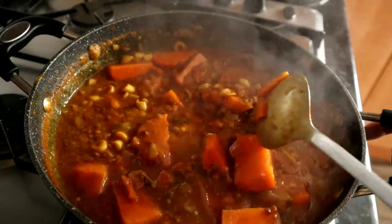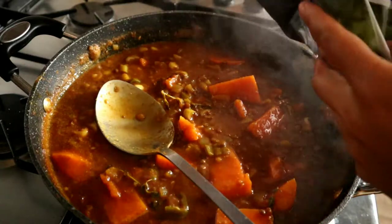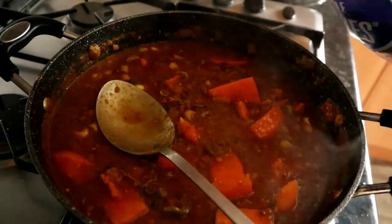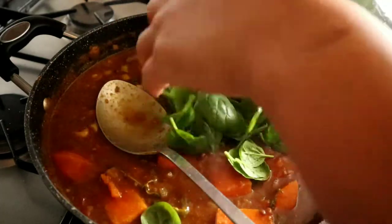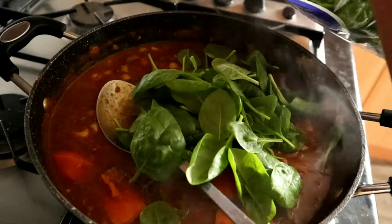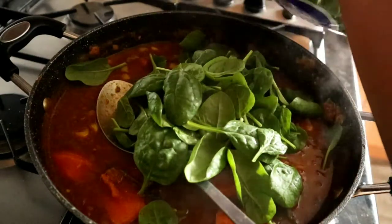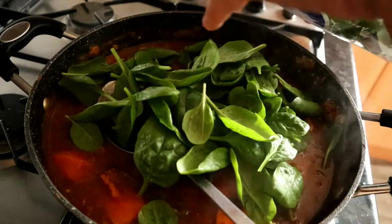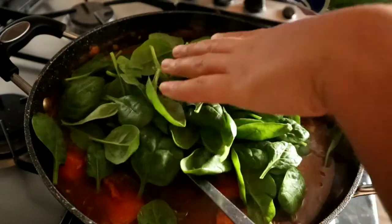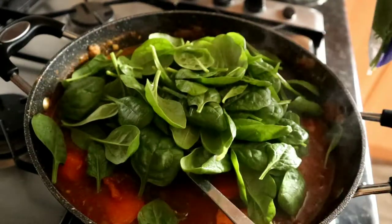Now I'm going to add in the spinach — quite a bit of it, because when you first put it in it seems like a lot but when it cooks down there's almost nothing there. Spinach is really really good for you so you've got to get your spinach in.